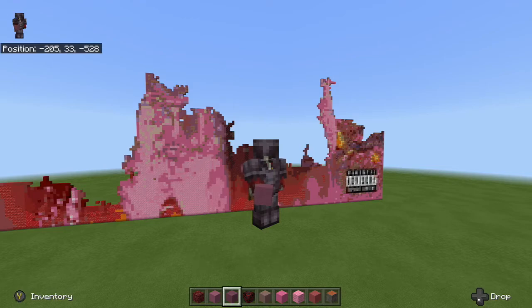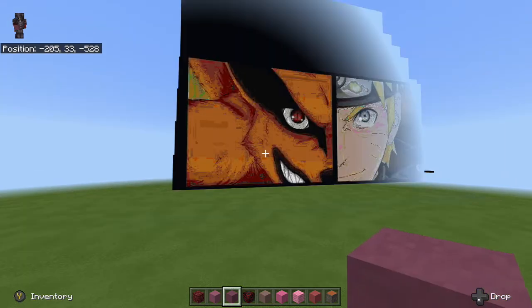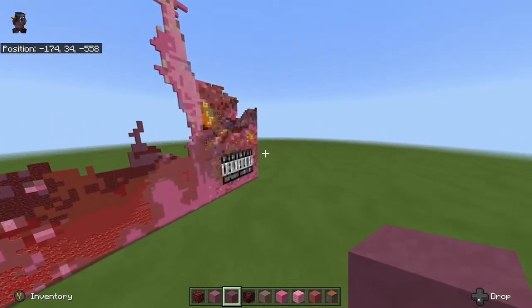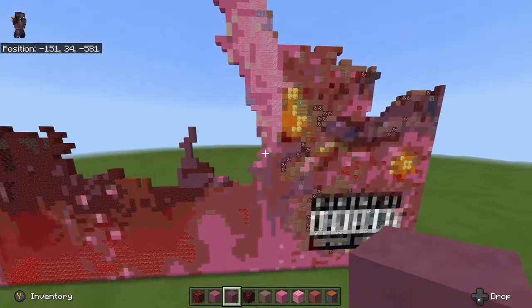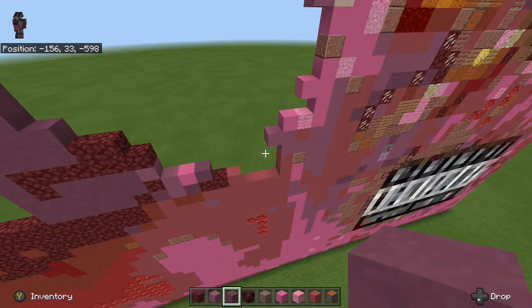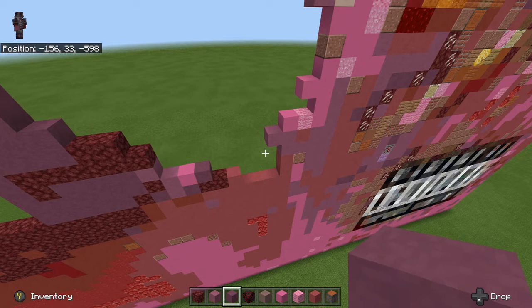Hey, what's up guys, it's Dallas here and today we're back for another Juice WRLD pixel art tutorial. Let's go ahead and continue where we left off in the last one. I'm trying to get as many of these out today as possible so you guys can continue with these and not have to keep waiting. Sometimes I do get a bit busy so that's why I may miss out on uploading every once in a while.